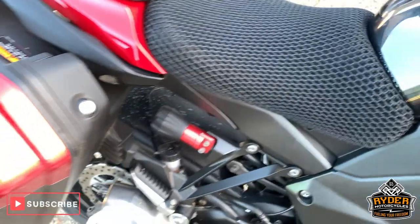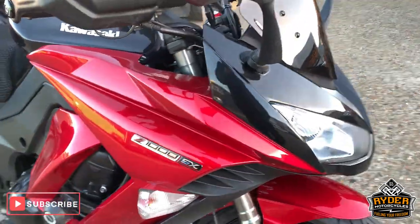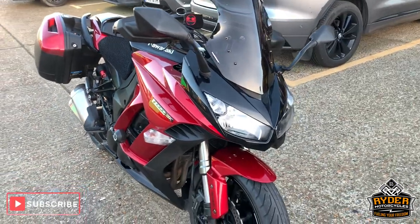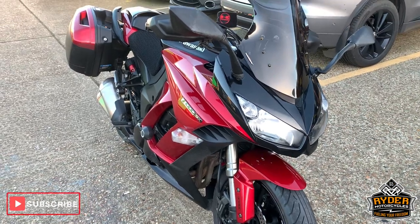So that is it. If you'd like to come down and view this bike, we're at Rider Motorcycles in Castle Road in Sittingbourne. Open from 9am to 5pm, Tuesday to Saturday. If you can't get down at all, please don't hesitate, give us a call. We'll answer any questions about the bike.